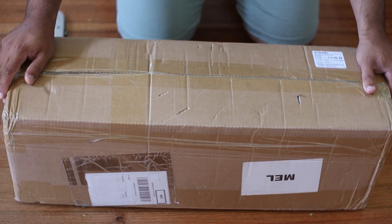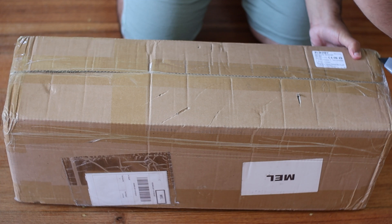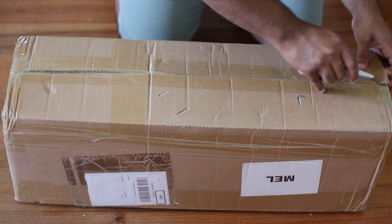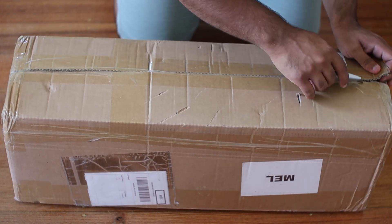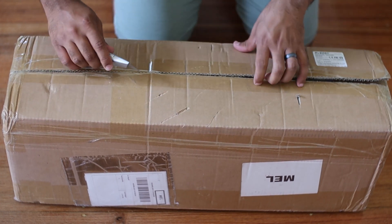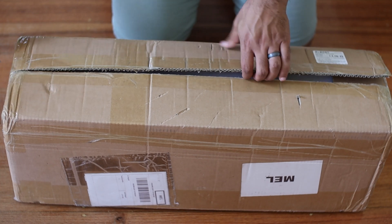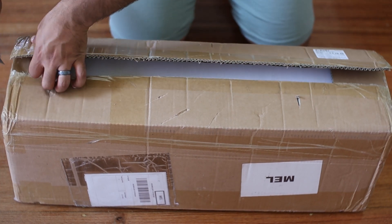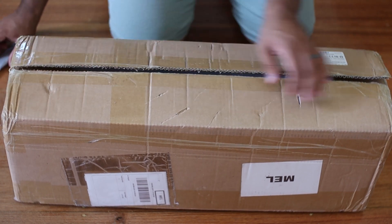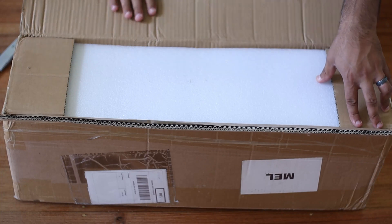It's in a solid box. Doesn't seem very heavy though — I could easily lift it with one arm. So let's open it up to see what's got. It's tightly packed, so bear with me as I gently tear it open. It's snugly packed in white foam and I thank God for it because I don't trust Australia Post — they are rough with their parcels.